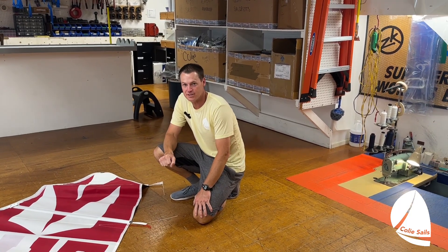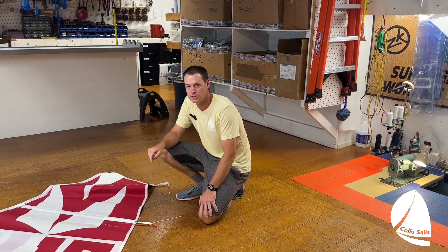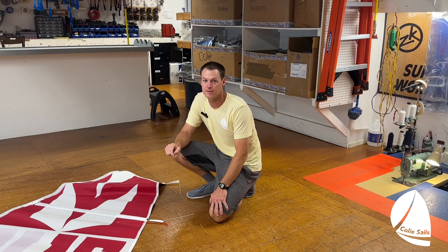Hey guys, Clay Johnson here from Coley Sales. Today I want to talk to you about how to install and tension your Melgus 15 battens.